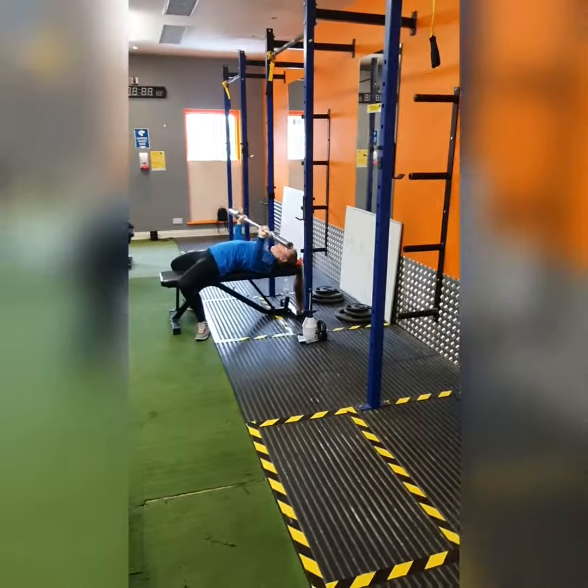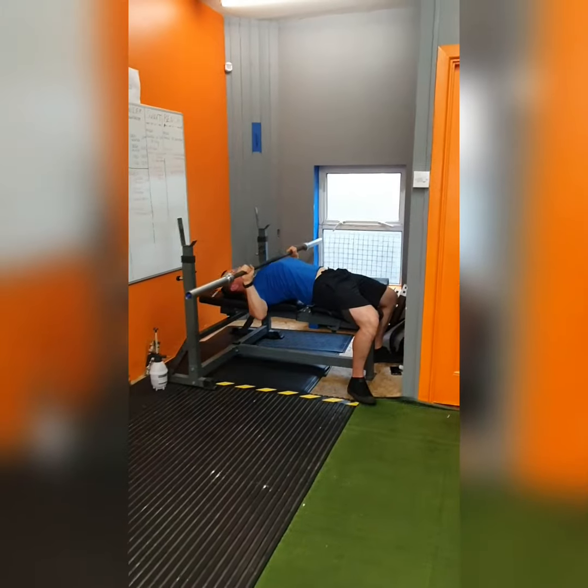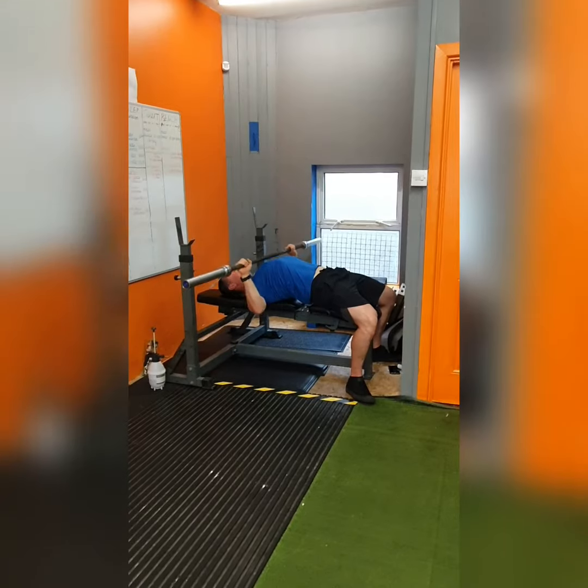I'm sure we're all missing bench press day. Here the guys are showing how we'll stagger the bench presses out so again we can maintain social distancing.